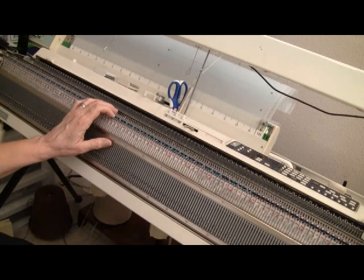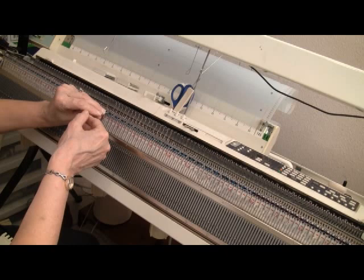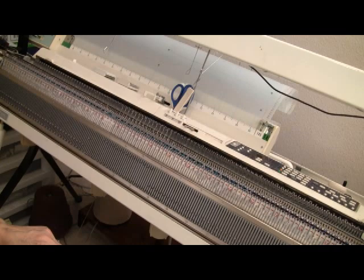I've now done 16 rows on tension 3 of 1x1 ribbing, and my next step is going to be transferring every single stitch up to the main bed. You can do this easily with a double-eyed transfer tool, and I will come back on camera as soon as all my stitches are moved up to the main bed needles.